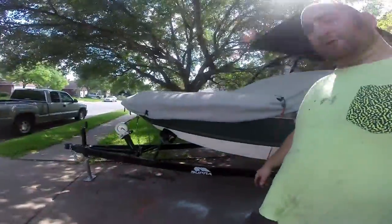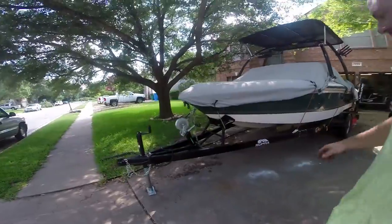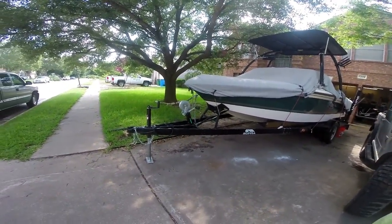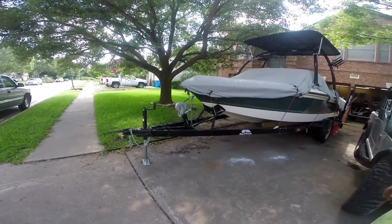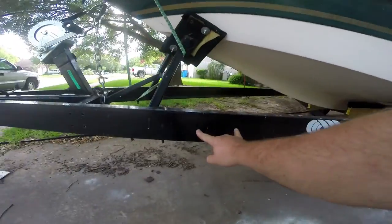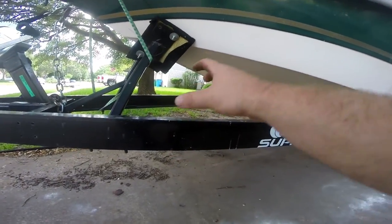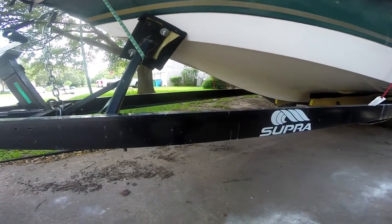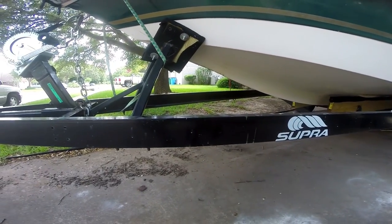One of the things my boat trailer is missing is a spare tire carrier. And I don't like to weld things to the boat trailer frame — I don't think that's a real good solution. So what we're going to do is drill some holes right here, build a little piece, and lift the tire up so we don't run into any clearance issues.